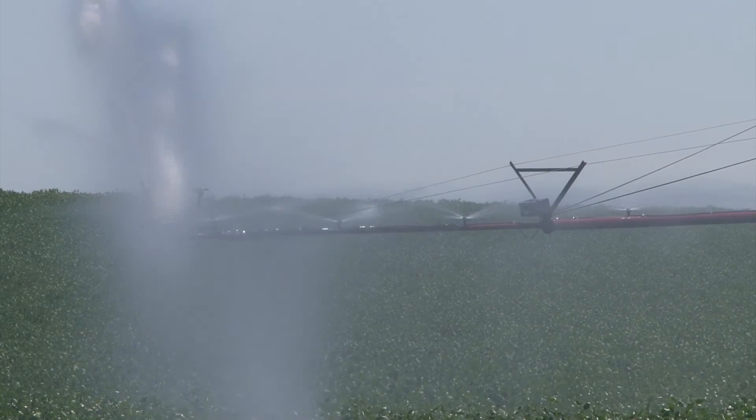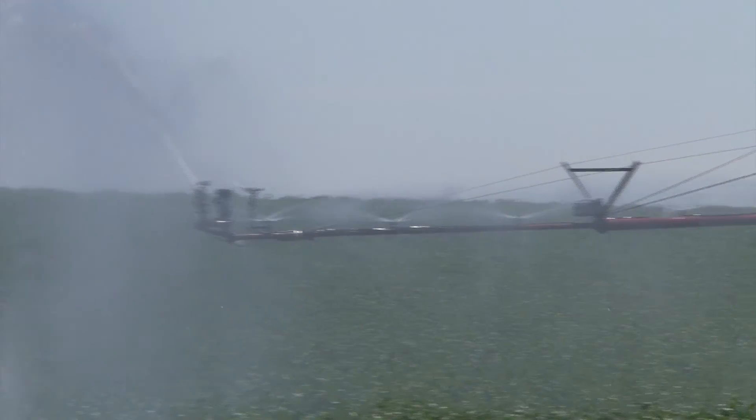Before we were using the watermark sensors and some of the other newer water sensor technology, I'm sure we were over-irrigating. We were probably pushing fertilizer out of the root zone.